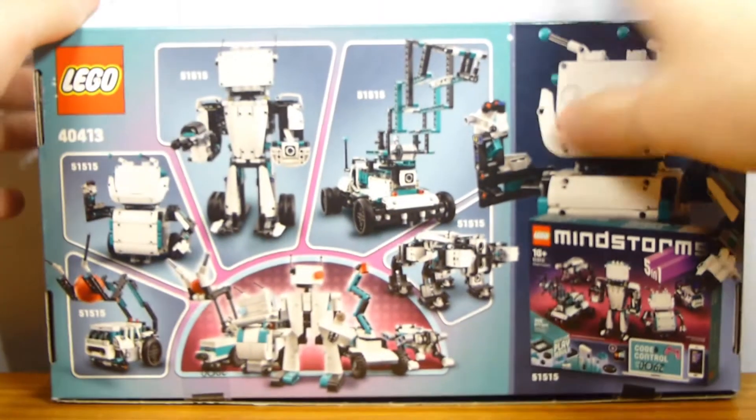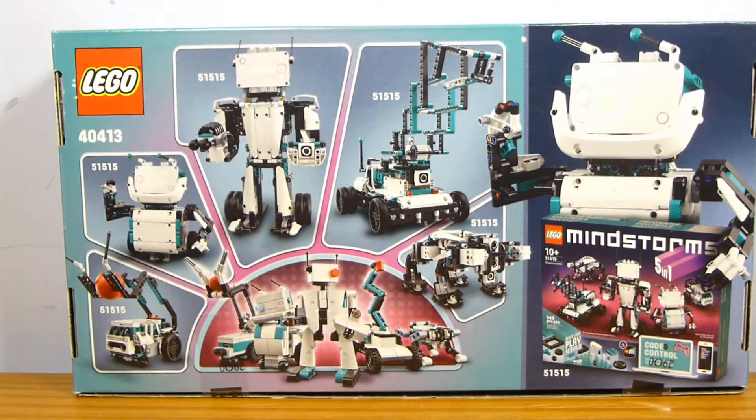On the top it shows you the head of one of the Mindstorms robots, the guy in the center. The back shows you the Mindstorms large set — I think it's called the Robot Inventor — set number 51515, if that's something that interests you. It's a really big, expensive set, but it does show you all the different builds you can make with it. Everything you get in this set is smaller versions of the five builds from the Mindstorms Inventor kit.